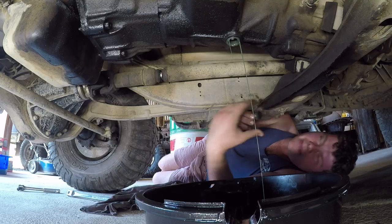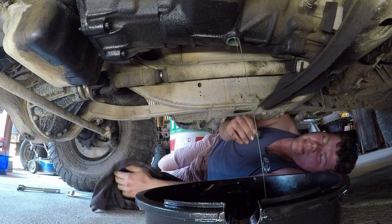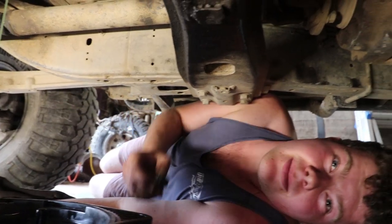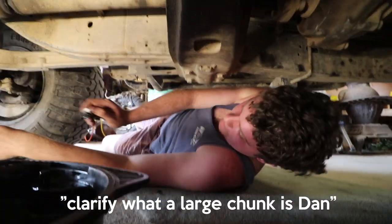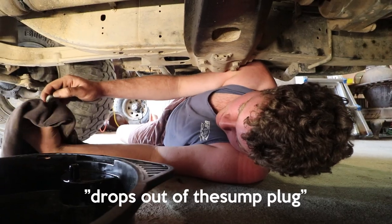That's pretty much what you'd expect out of something like this. As long as you don't have any sort of larger chunks on there, then I wouldn't be too concerned about it. To clarify what a large chunk is — your whole second gear drops out of the sump plug.